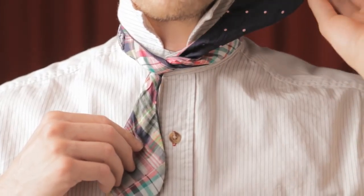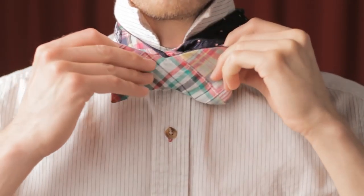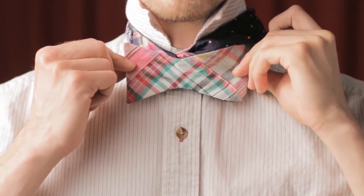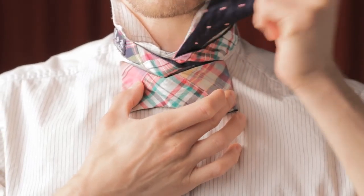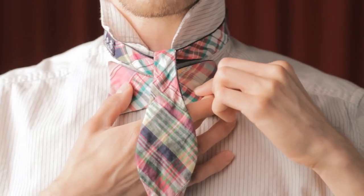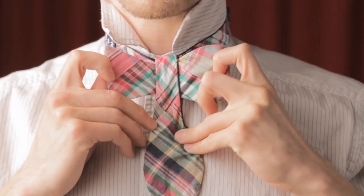Flip the left bow over your shoulder out of the way and simply lift the right bow, folding it over itself. This is the front bow of your tie. Flip the left bow tie back down over the front bow and pull both sides of the front bow forward, pinching them together in front.